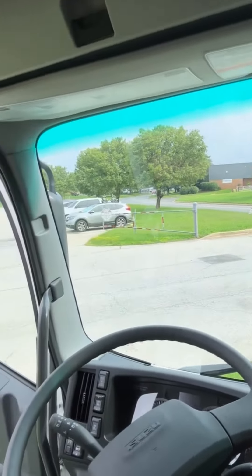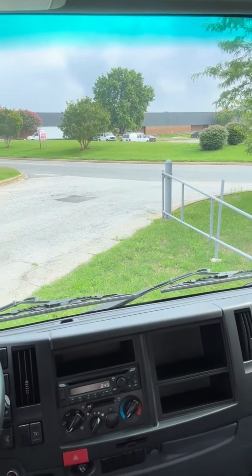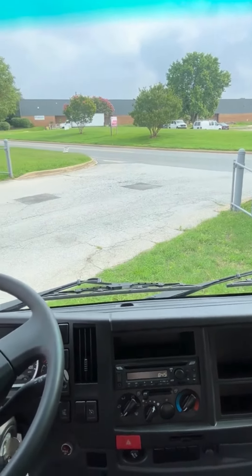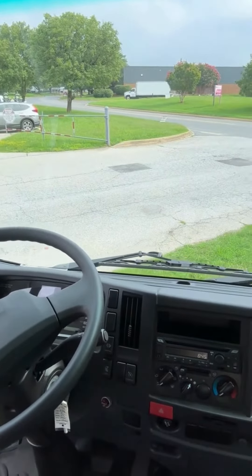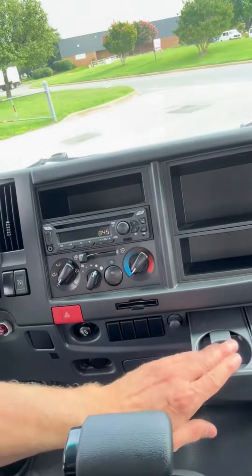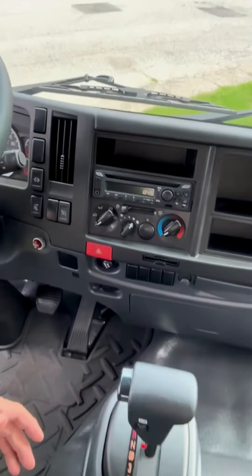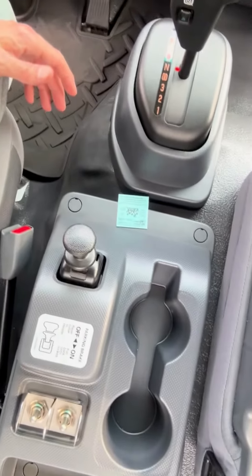As we look around, a lot of the similarity between the Isuzu F-Series and the N-Series is obvious — and that's a good thing because you like to know what you're getting into. There's a fuse panel down here, cup holders for the two passengers, and also cup holders right next to you as the driver.